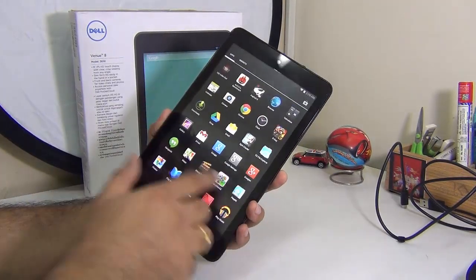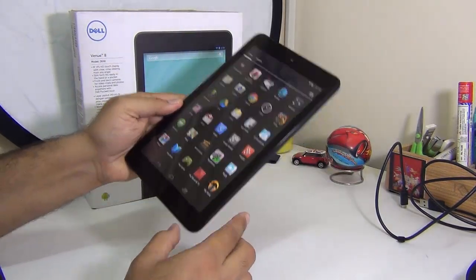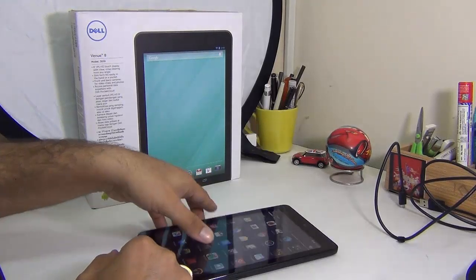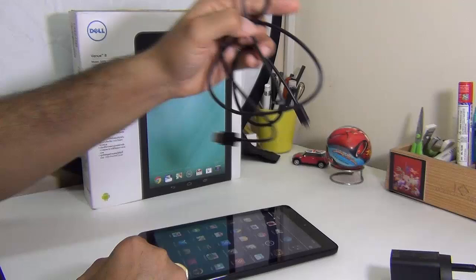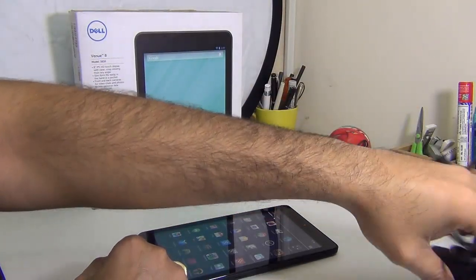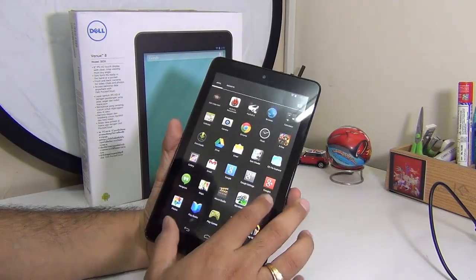I'll start with the tablet form factor, build quality, and the box content. The box contents are not much — the tablet itself, a wall charger, and a data cable. Nothing except these three things. There are no bundled earphones with this tablet, so the box content is fairly simple.